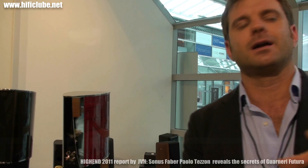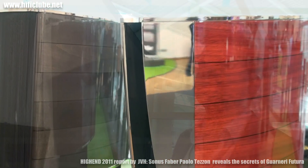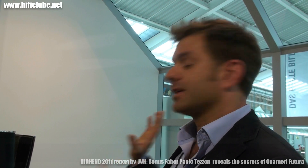Building the cabinet, we used aluminum for making the cabinet stiffer and more sonically inert. Because we moved to the 7-inch driver, we have much more dynamic on the bass, even if we are talking about a small two-way.